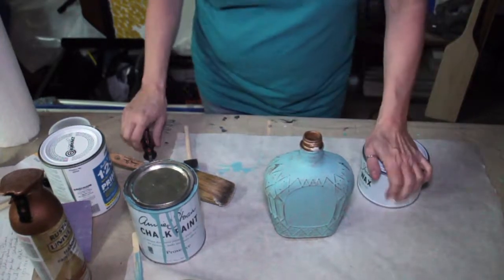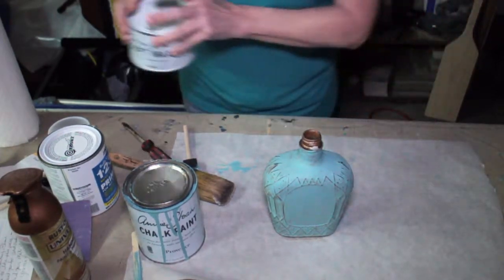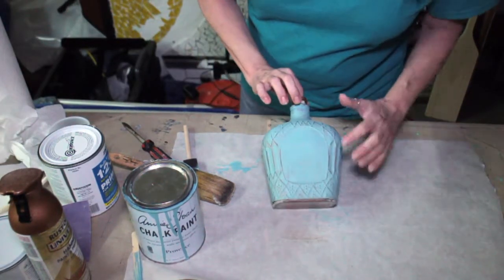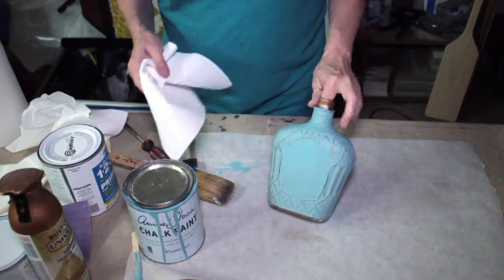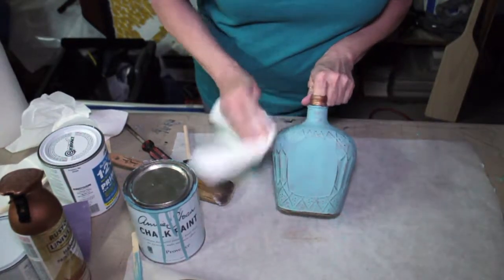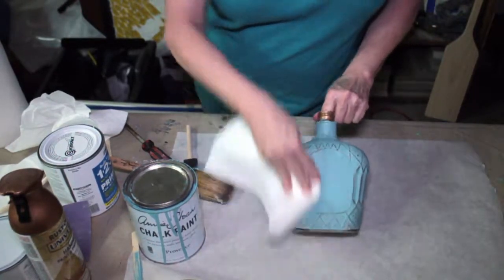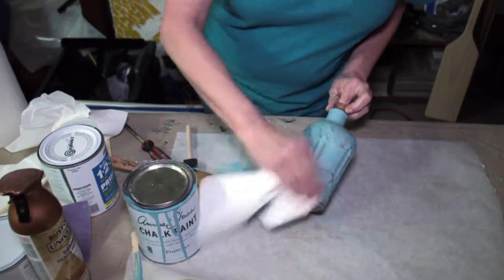Okay, let that sit there just a few minutes and I'll buff the wax. You're going to take a clean, preferably soft cloth. You can see it's changed the color just a bit, but again giving it that antique or vintage look. We're going to make sure down in these little creases there are no blobs of wax in there.